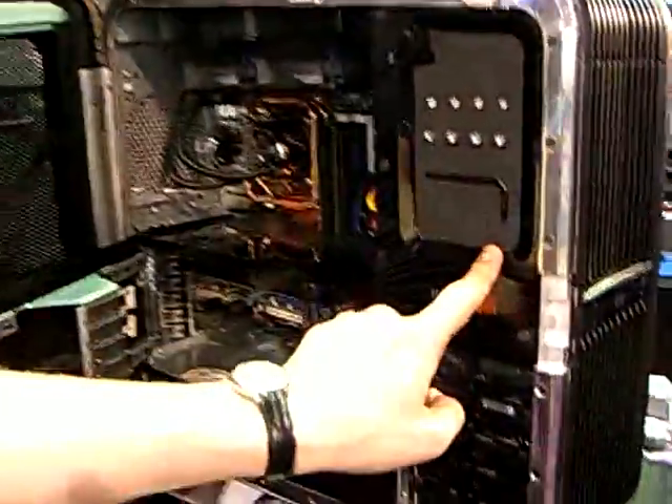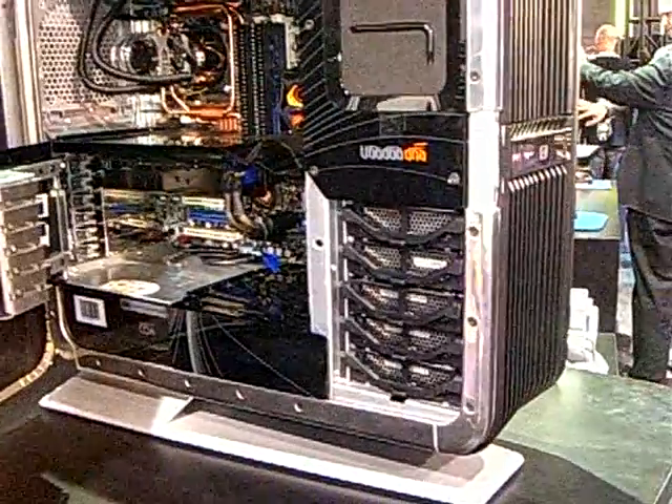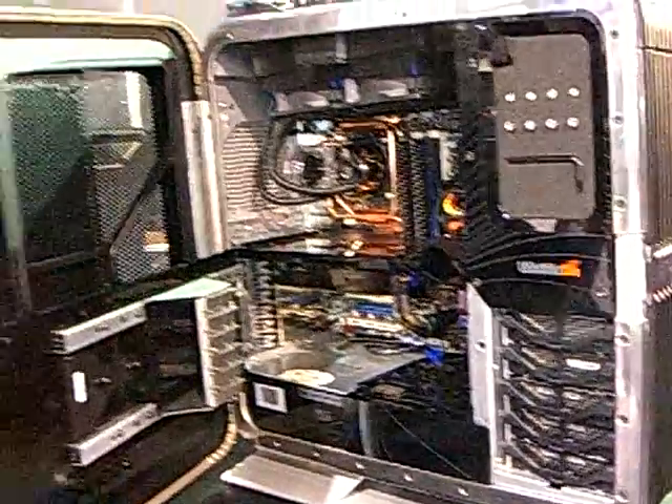And just in case you ever do have to swap the motherboard, you've got your tool right here, already built in. So there's no more digging through your junk or trying to find a Phillips screwdriver when you have to upgrade your computer.